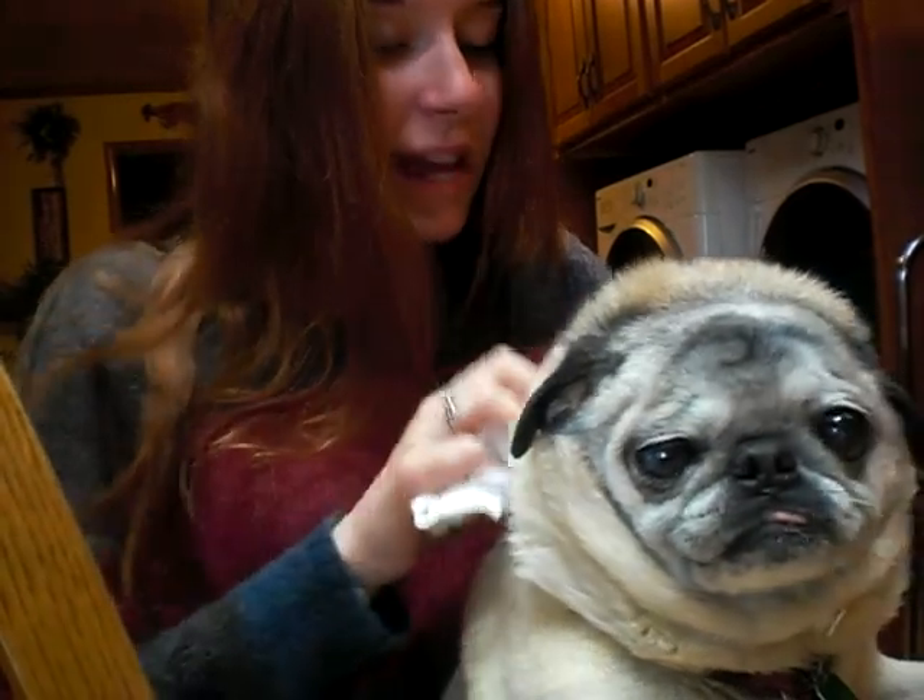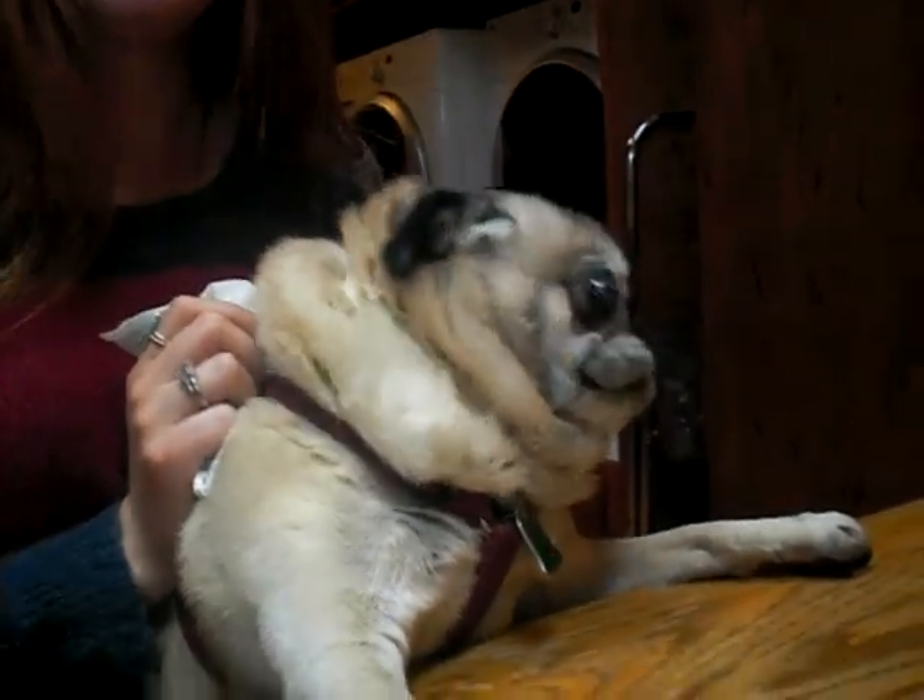Make sure to always clean out your pug's folds — those are fat folds. They like to get dirty sometimes. You just lift it up and you scrub, because it can be very dirty and smelly, because that's what pugs do.